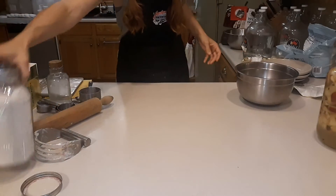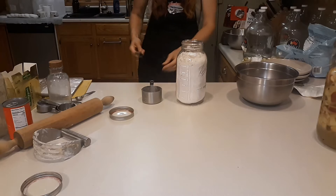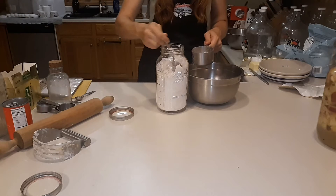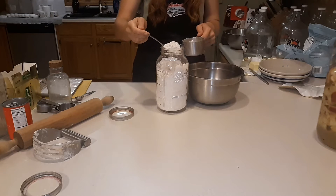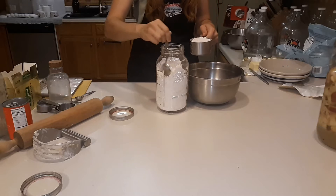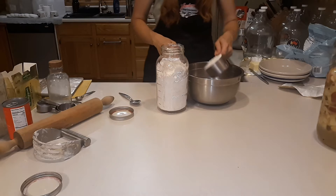Another thing I wanted to try to make with the spelt flour was a whole wheat pie crust. Most of these recipes, I'm just taking the regular recipe I have for all-purpose flour and trying it with the spelt flour, and so far most of the things I've tried have turned out really nice. I did it with whole wheat cookies, pizza crust, tortillas, lots of things, but I'm going to try the pie crust next.